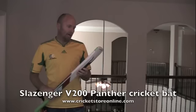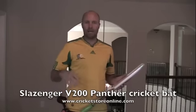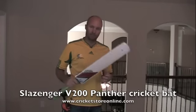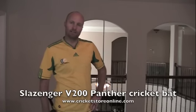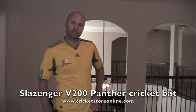Like I said, it might be okay if you're looking for a backyard bat, something like that. But besides that, you don't want to take this out to the cricket field — people are going to laugh at you. So that's a little bit of CricketStoreOnline, the lighter side. Don't buy the Slazenger v200 Panther, it's junk. Thanks for watching, I'll catch you guys later, bye.